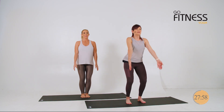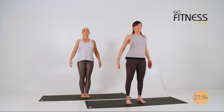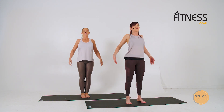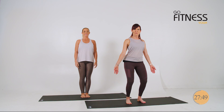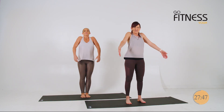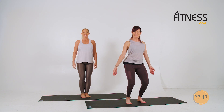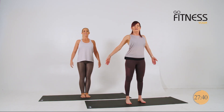Breathe in, soften your knees, and exhale, soften your knees. Use your breath to guide you, to pace you. We're here to guide you, but it is your practice. So work at your own pace.